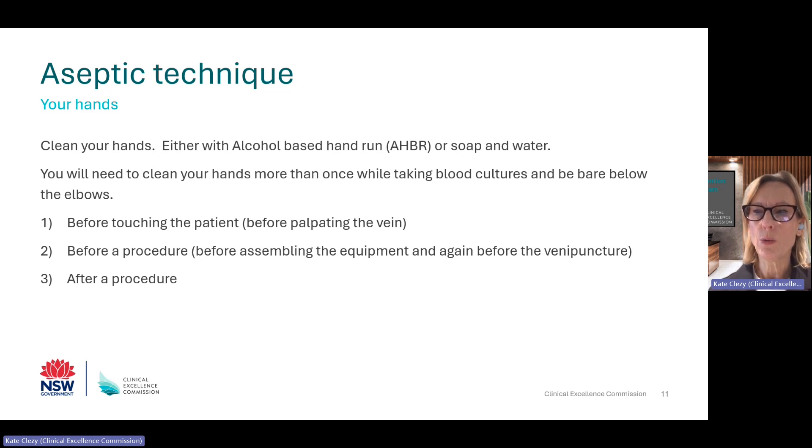We'll talk about you first. When taking blood cultures, you need to have clean hands and be bare below the elbows, which means taking off your watch, any hand or wrist jewellery, and pushing up your sleeves. Cleaning your hands can be performed with soap and water or alcohol-based hand rub, which in fact is more effective and takes less time. You will need to clean your hands several times during blood culture collection, which is why it is good to have alcohol-based hand rub on your trolley.